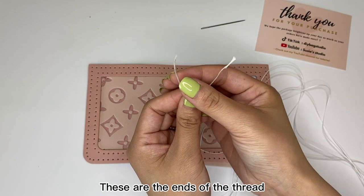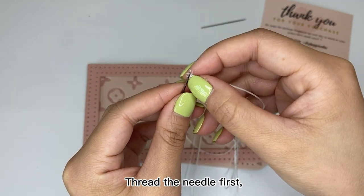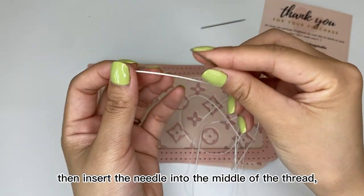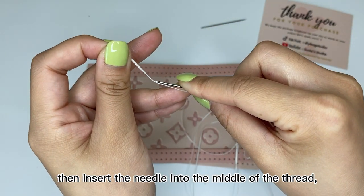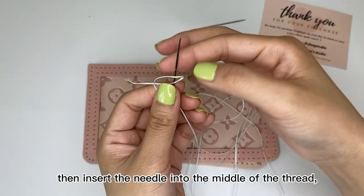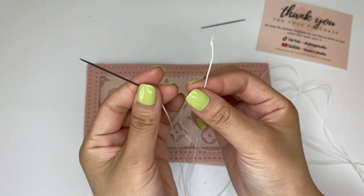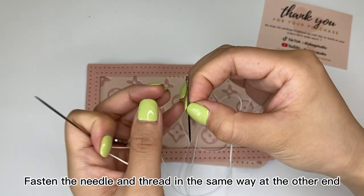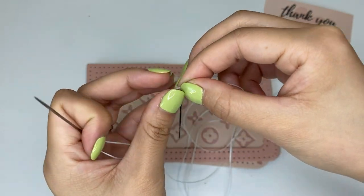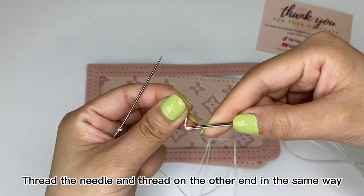These are the ends of the thread. Thread the needle first, then insert the needle into the middle of the thread, and pull down one end of the long thread to fix the thread. Fasten the needle and thread in the same way at the other end. Thread the needle and thread on the other end in the same way.